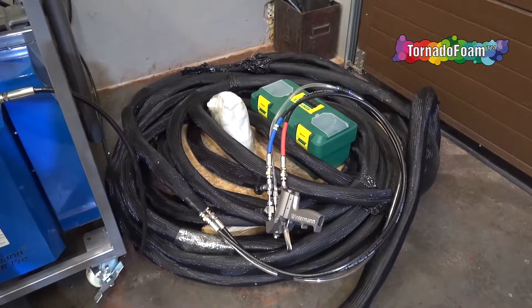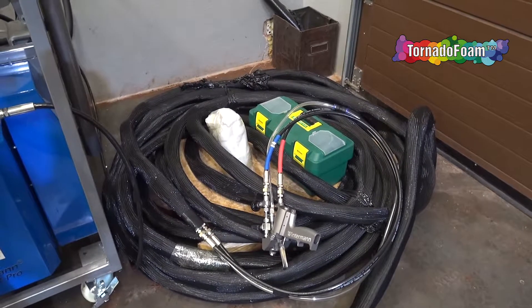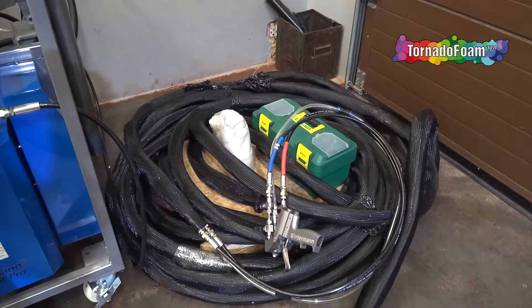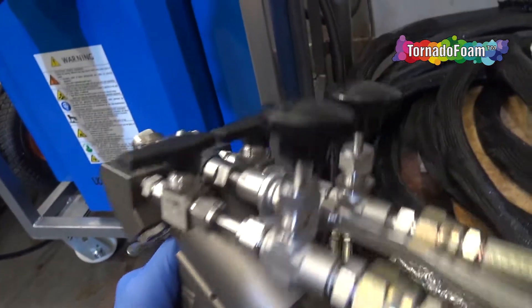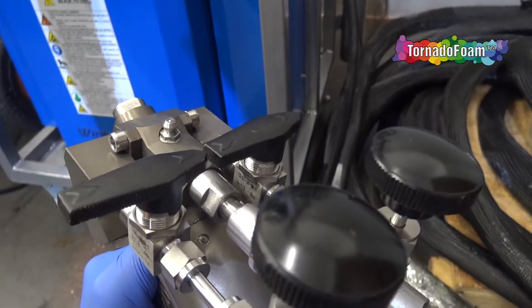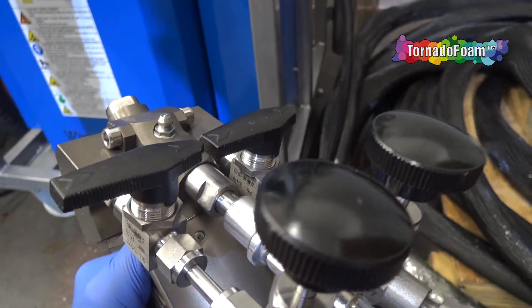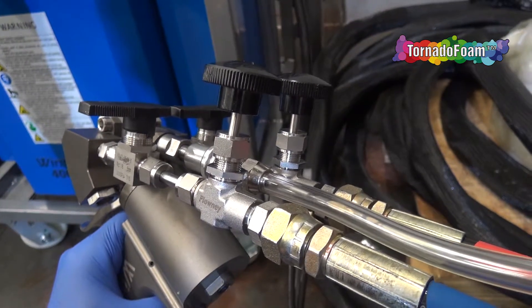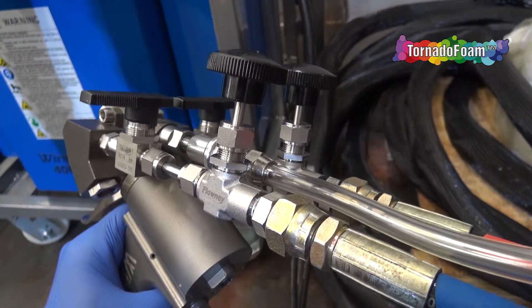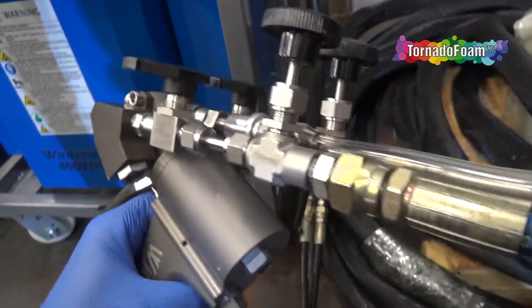Of course, the system comes with a standard special gun. This is a bit different from the guns you may have seen in other videos. This gun has special valves extra. The valves are located here — the special one is there and the standard one is there. The special valves are used to support non-proportional dose ratio with the normal gun.